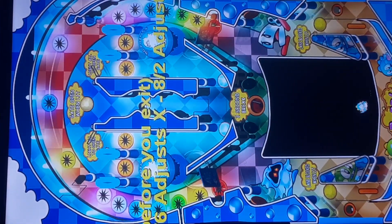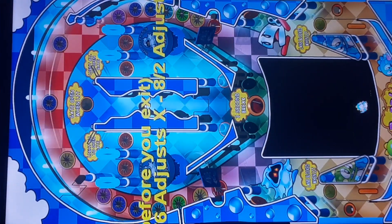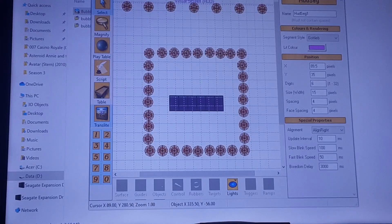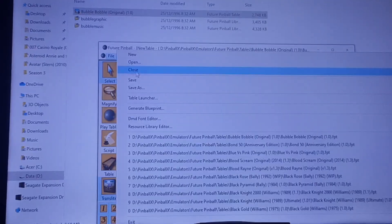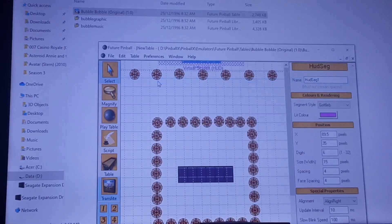The DMDs are easy to take off as you saw in the previous footage. I basically right-clicked on the DMDs that are on the field. As you can see I'm in translate mode down there next to table — I clicked on translate. Basically taking off the DMD and then simply saving it.